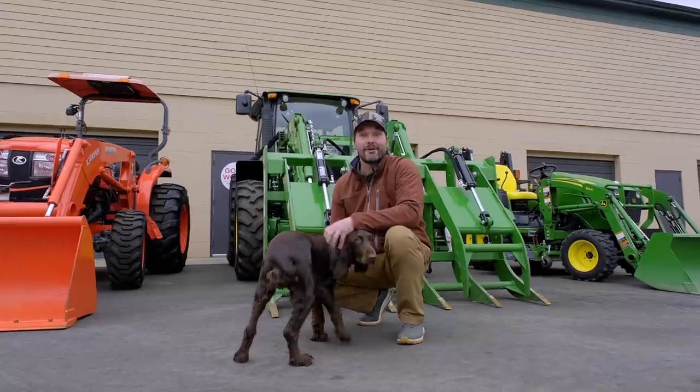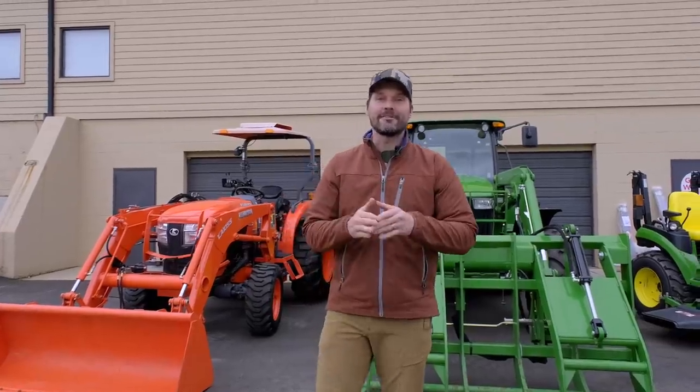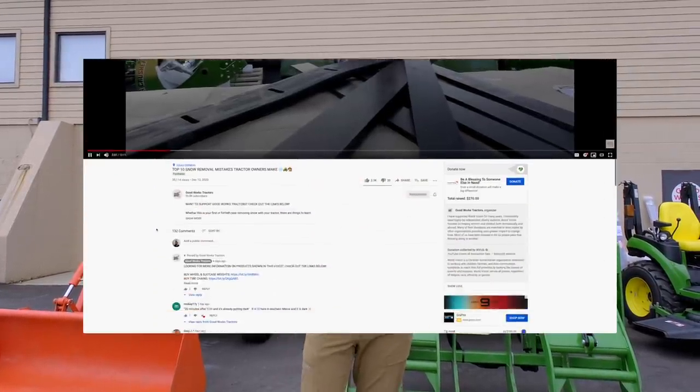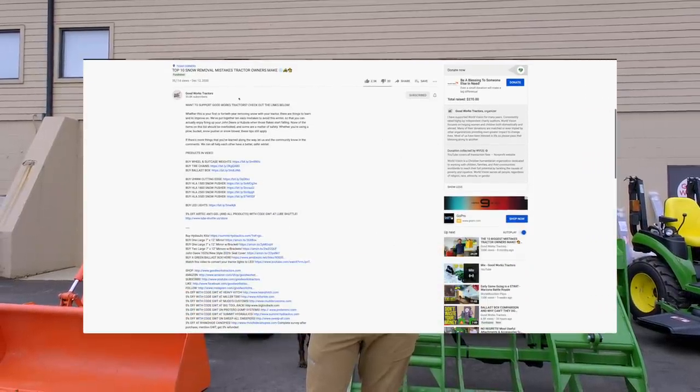Rosie says give this video a thumbs up and hit that subscribe button right down below. And as always, if you like what you see here or if you're looking for a tractor or an attachment, maybe an accessory as well, read through that description right underneath the video or go to goodworkstractors.com — all sorts of information on there.